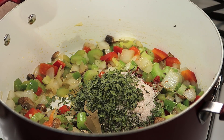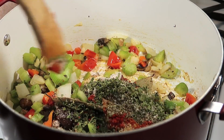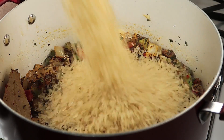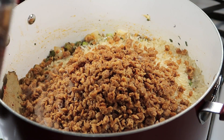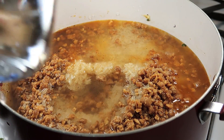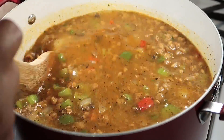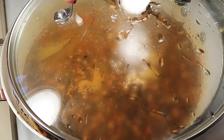I'm going to add some Better Than Bouillon vegetable base. Mix everything in, then I'll add the rice. Add some beefless crumbles, add some soy sauce and water. Make sure everything is completely mixed in. Now just cover the rice and cook it for about 25 minutes.